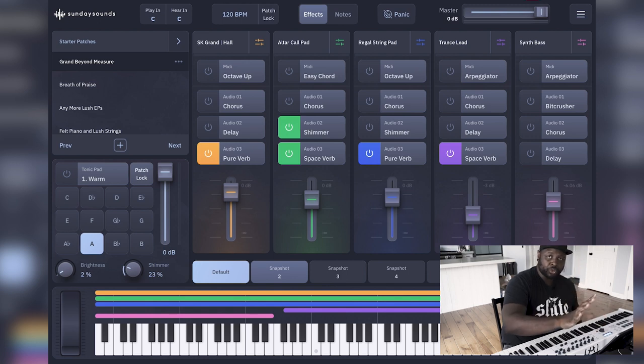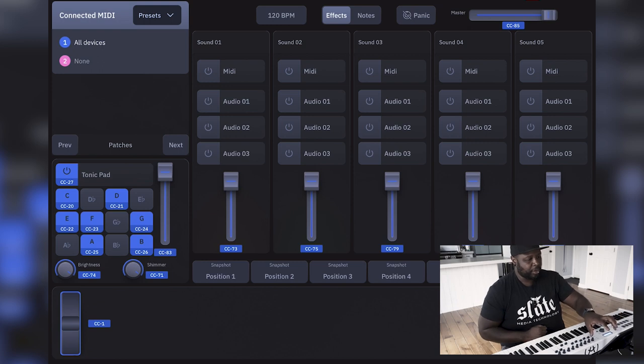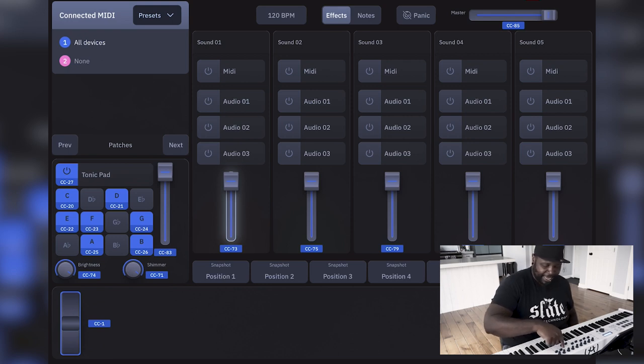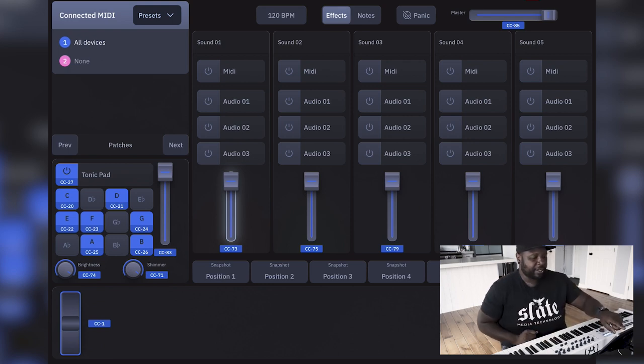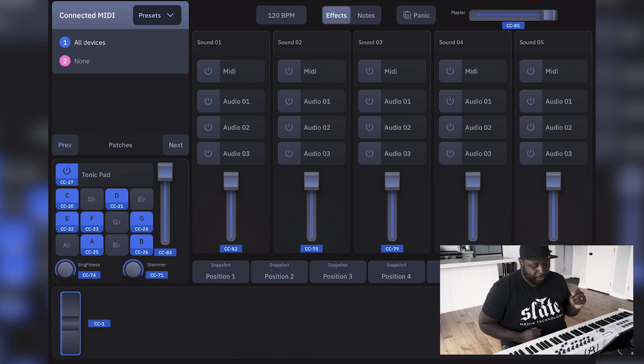Now on the iPad, to do our MIDI control assignments, click the three lines in the top right corner — your settings and options come up — and click MIDI Learn. Now we can see options for all the things we want to assign. For instance, if I wanted to assign a fader to sustain channel seven, all I do is tap the fader I want to assign in the software and then move the physical fader. You'll see the channel number change — if that's not what you wanted, just re-tap and reassign.